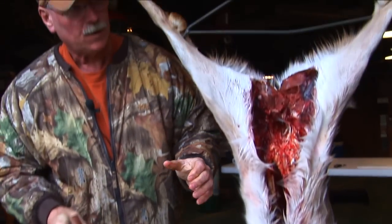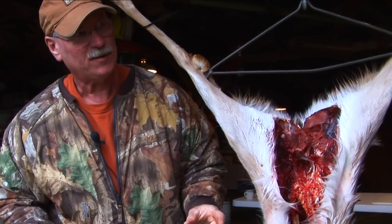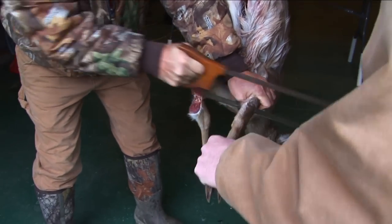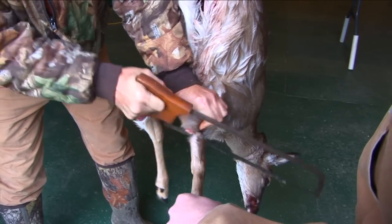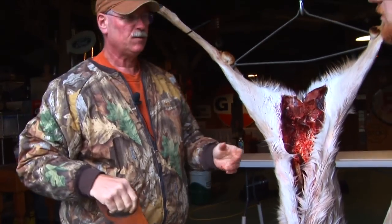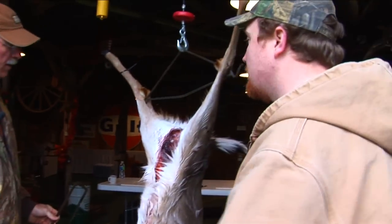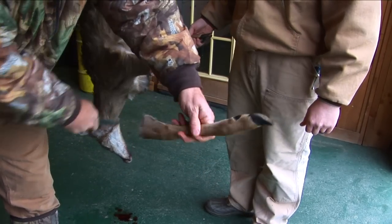Normally I have one of these battery operated saws with a big cut blade and it makes it really simple. Well, most people are not going to have one of them. So we're showing you how to do it - it's good to show the tools that most folks might have. You might want to invest in a little meat saw. You can get them at one of these sporting goods stores. A lot of them sell them. And since we're on the topic of saws and knives, it's really important to have a good sharp knife. It's absolutely important to have a sharp knife. It'll make your job a hundred times easier.